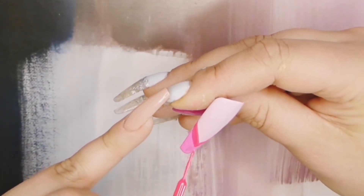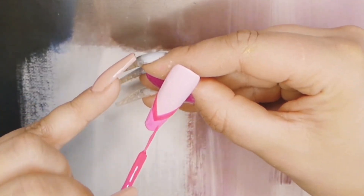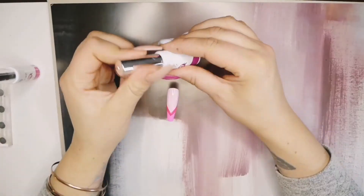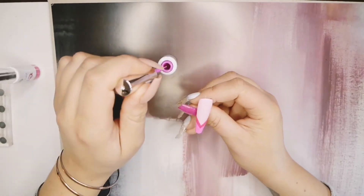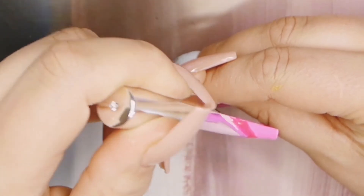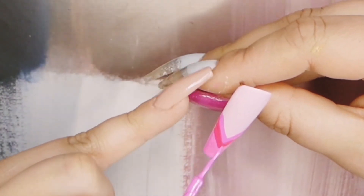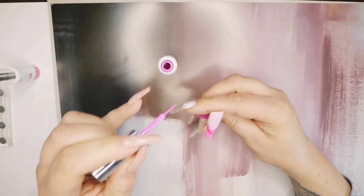Guys, I ain't lying, these products and these lines — they're so easy to work with. I'm not sponsored or anything, I bought this with my own money just to try it out, and I'm super happy. Last but not least, we're going to be going in with my favourite colour, the purpley pink. I absolutely love this. We're just going to do the same as we've been doing on the earlier layers and go in with a V.